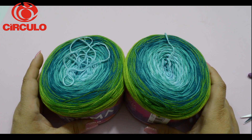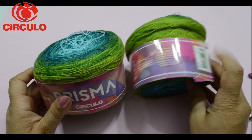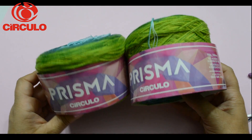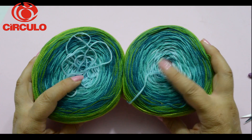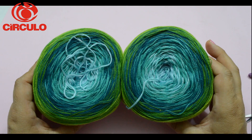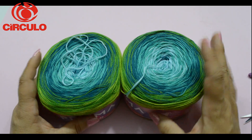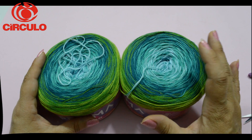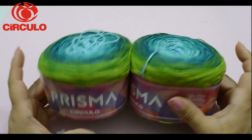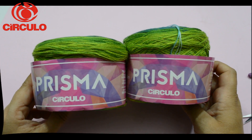Bem, então, pessoal, para a execução dessa blusa, nós vamos utilizar dois novelos do fio Prisma da Círculo, que é um novo lançamento da Círculo, que tem esse degradê nas cores maravilhoso. Se você tiver alguma dúvida com relação às cores, ou quiser consultar as cores disponíveis, acesse o site da Círculo e consulte as cores disponíveis para confeccionar a sua peça.